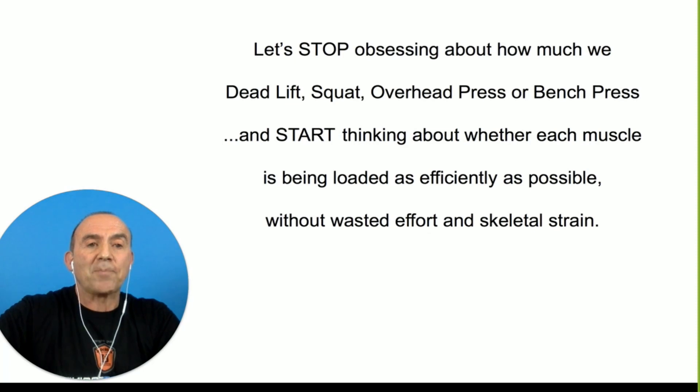So let's stop obsessing about how much we can deadlift, how much we squat, how much we overhead press, how much we bench press. These are old machismo, foolish things to concern ourselves with. Let's be smart about this and start thinking about how much load each participating muscle gets when we work it.